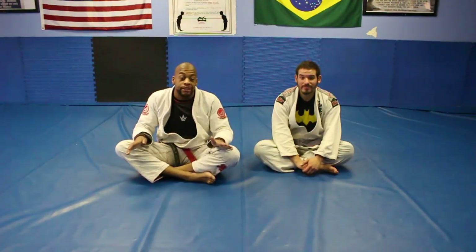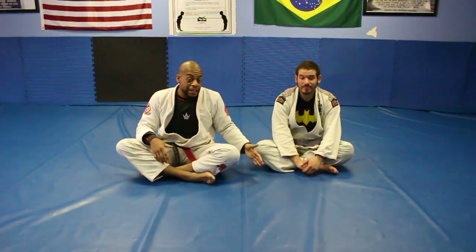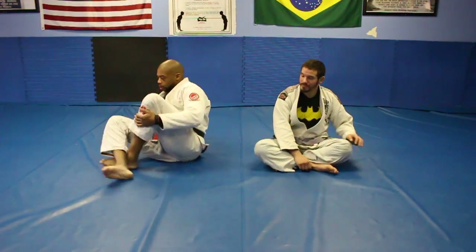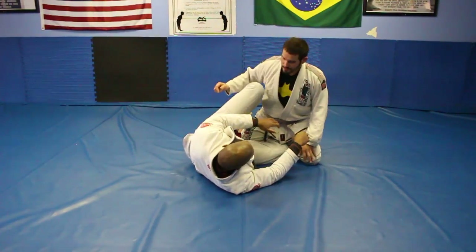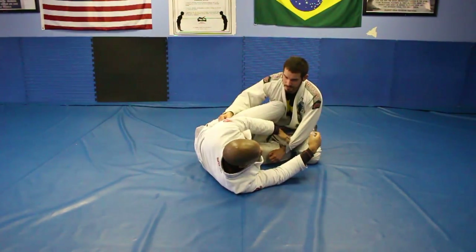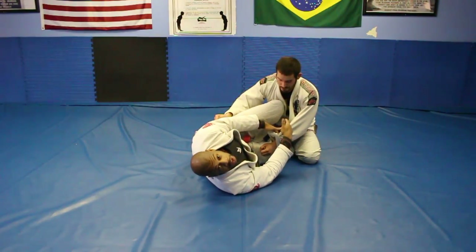We're back. We're going to do the third attack. This is when you're dealing with a new situation because he gives you a different reaction. The flow is still the same — we went for the scissor sweep, it didn't work, we went for the Shaolin, and now he gives us this reaction that we're going to deal with right now.